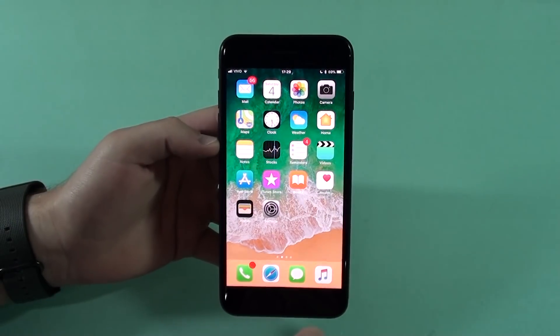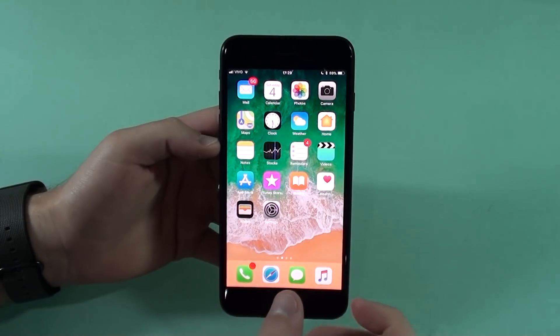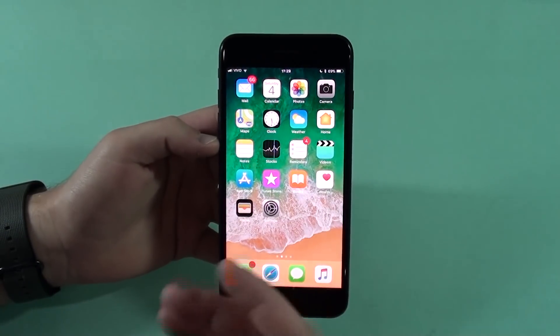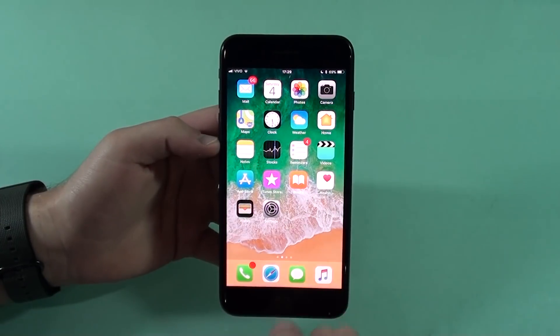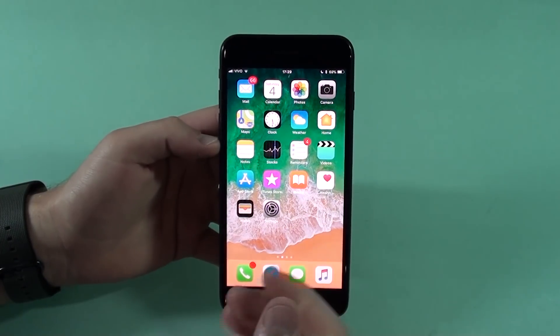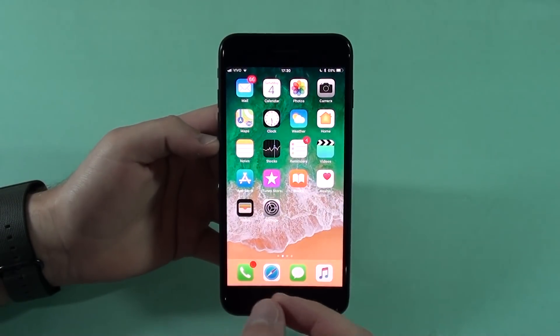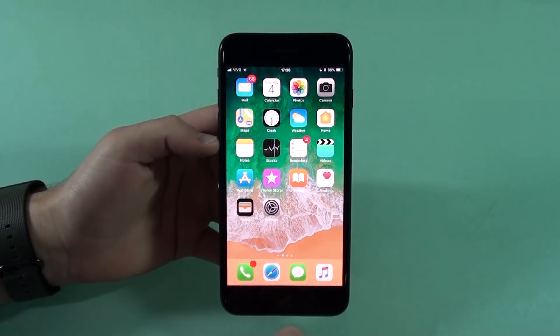Today we're going to talk about batteries. I'm going to give you five tips to quick charge or fast charge your iPhone 7, 7 Plus, and below, because they obviously don't have the quick charge capability, and also general tips for your iPhone battery. After that, I'm going to bust five myths regarding your iPhone batteries as well.